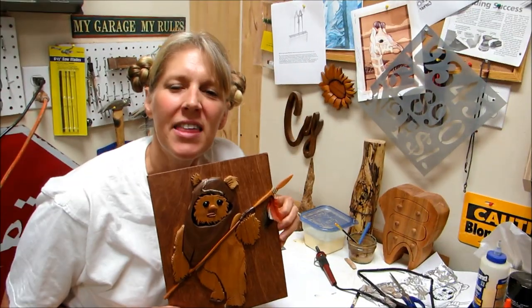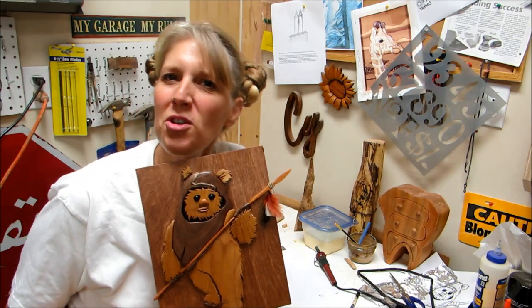Mick the Ewok is all done! Thanks for joining me everybody, and may the fourth be with you.